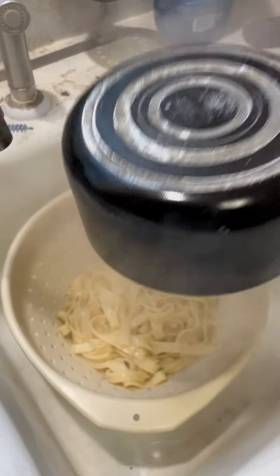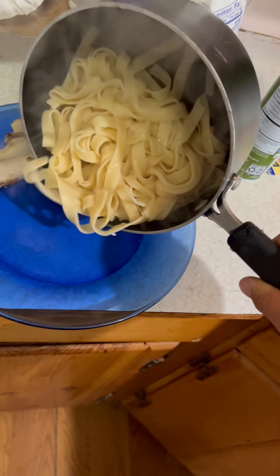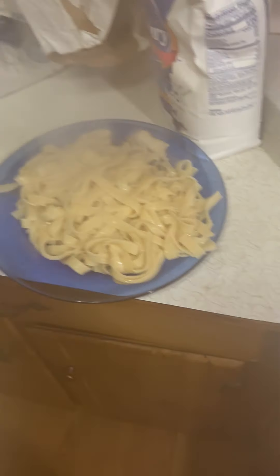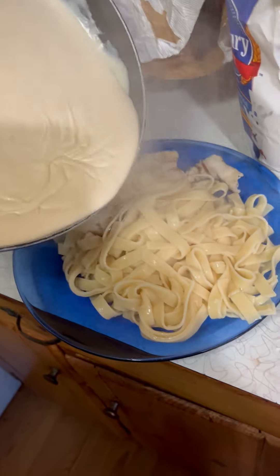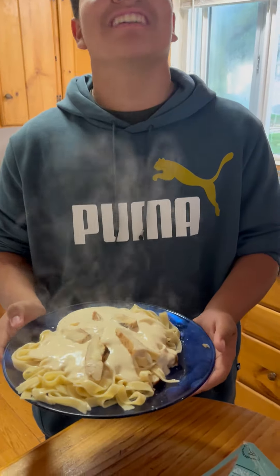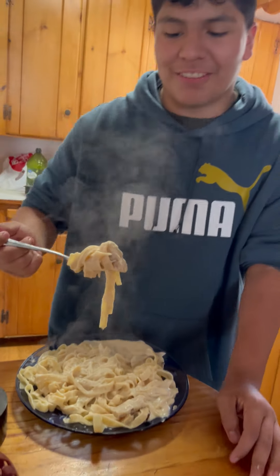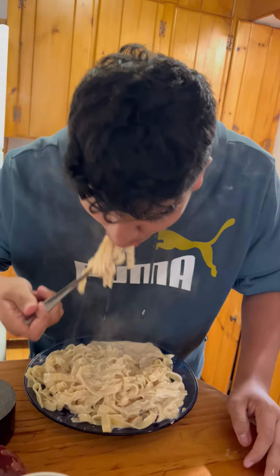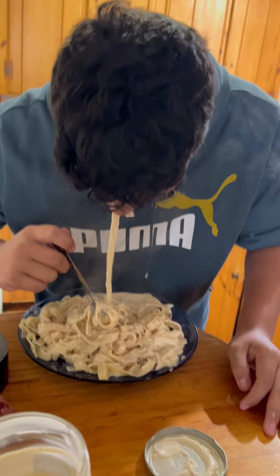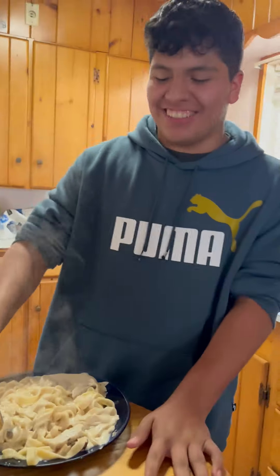Yummy noodles. It's my level one chicken alfredo. Low key, that's kind of good. I'm getting a second helping.